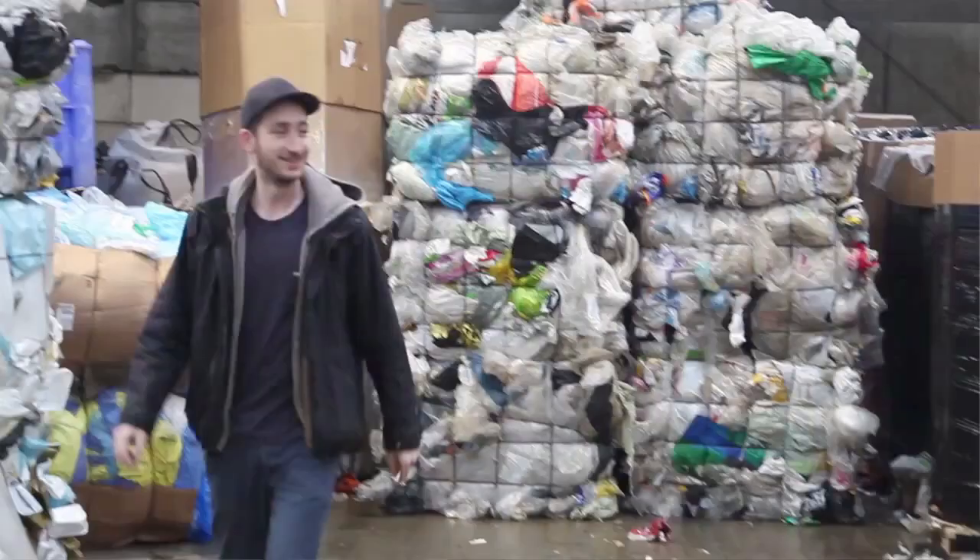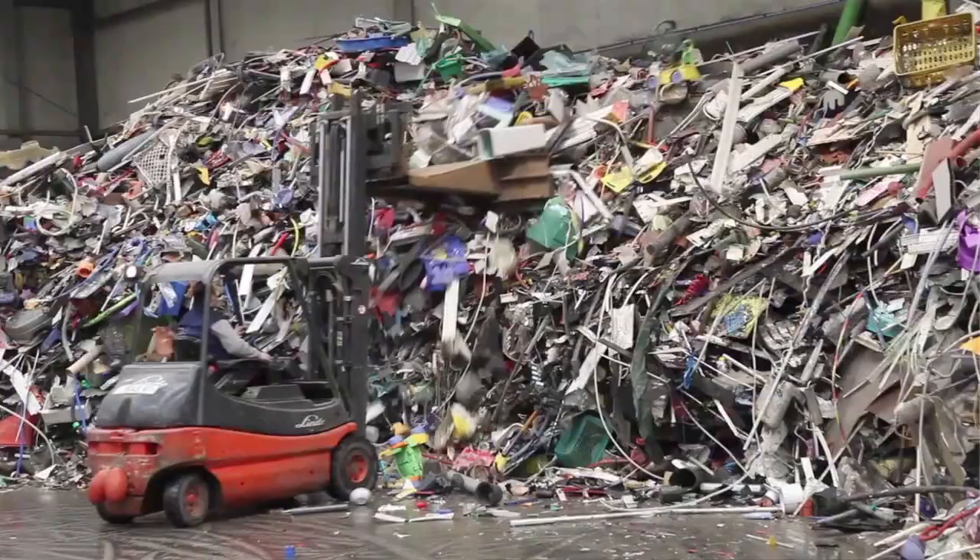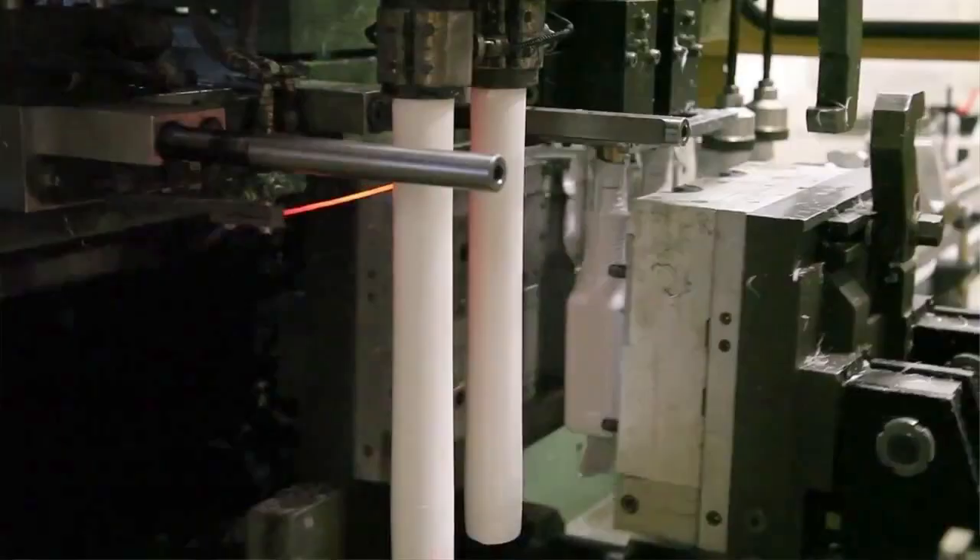So I investigated it, went to all these companies, and I realized that the machines they used to build plastic products are really expensive and efficient, and they don't want to use recycled plastic. So I wanted to make sort of my own tool set so I could use recycled plastic locally.